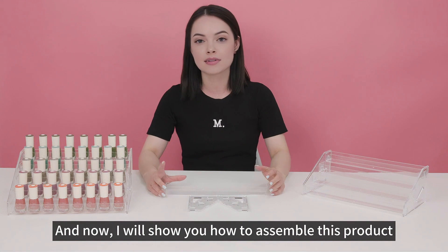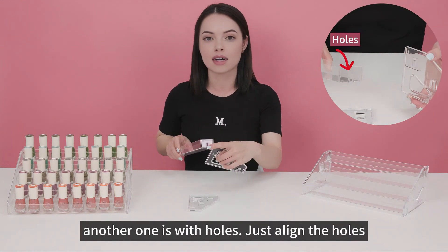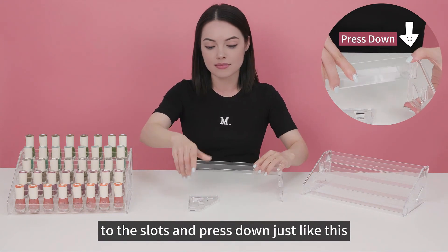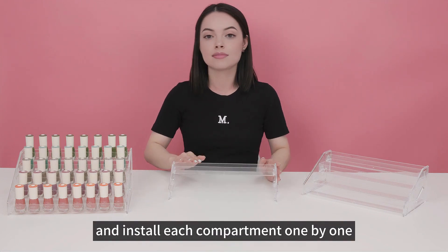And now I'll show you how to assemble this product. There are two parts, one is with slots. Another one is with holes. Just align the holes to the slots and press down, just like this.